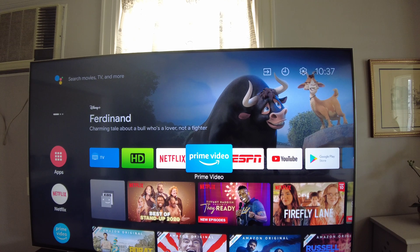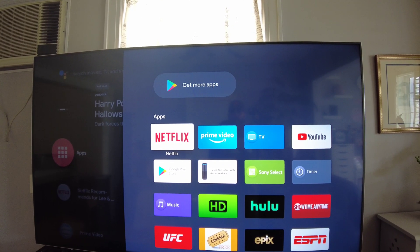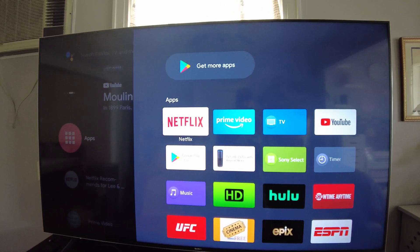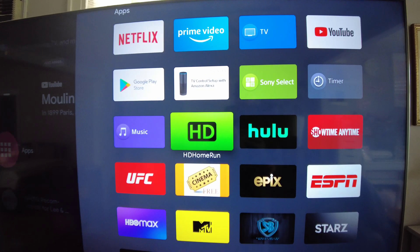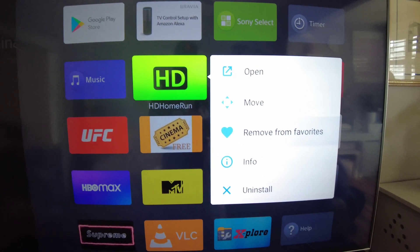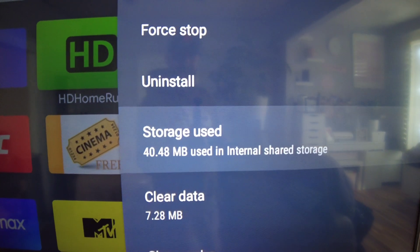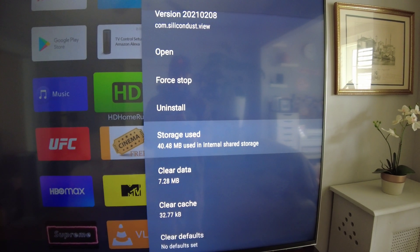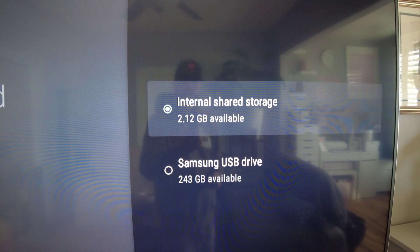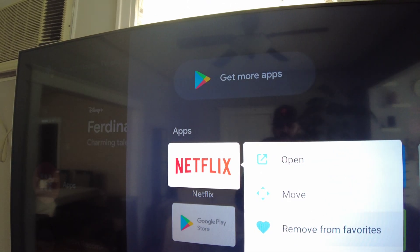Let me show you how to move an app. Once you've formatted the drive, go to the app drawer and pick an app. Not every app is movable — Netflix, for example, comes pre-installed and can't be moved. But take something like HD HomeRun which I installed myself: hold down the center button on it and go to Info. You can see it's using 40.48 megabytes in internal shared storage. Click the center button and you get the option to move it to the Samsung drive or back to internal shared storage.